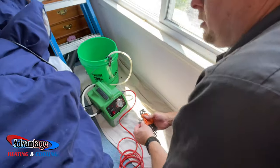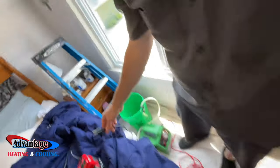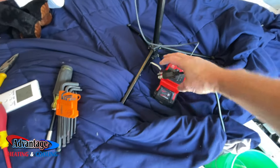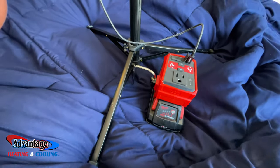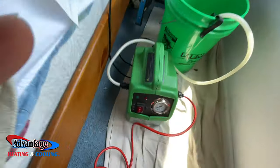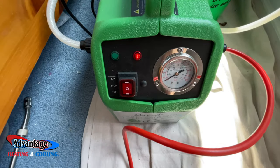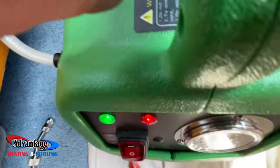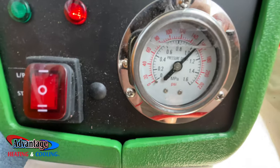Even though we have power here, I'm going to use my Milwaukee top-off battery pack. I've got a full battery — just plug it in with the power, and we have power. Just like that. We have about 140 psi, so that'll work out good.